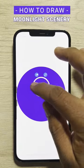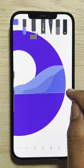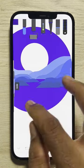Let's draw a beautiful moonlight scenery. Start by drawing a circle and then add another circle for the moon. Then, using the roller brush, add mountains in different colors.